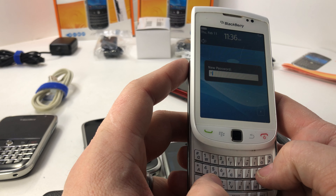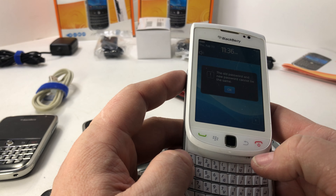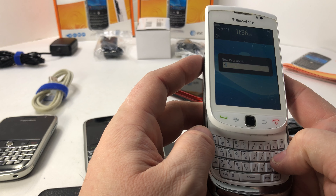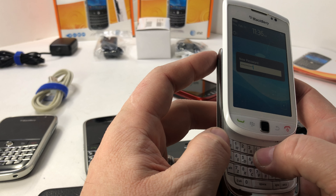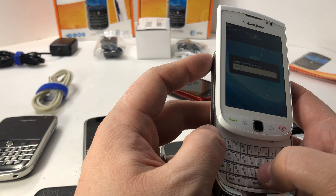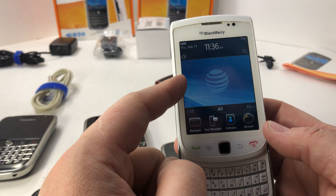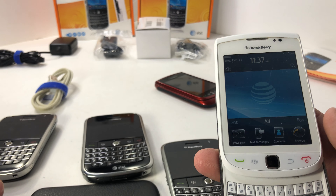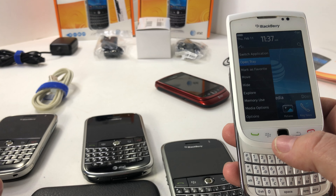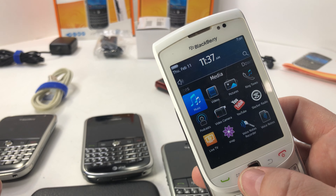All the passwords are 'blackberry,' but they can't all be the same so this one will be 'blueberry.' The password for this one is 'blueberry' — you guys can see that in the video. This one works as well. It's got a little swipe trackpad here instead of the trackball, and you can navigate down into the menus — that works fine.